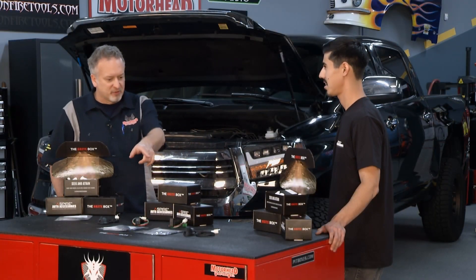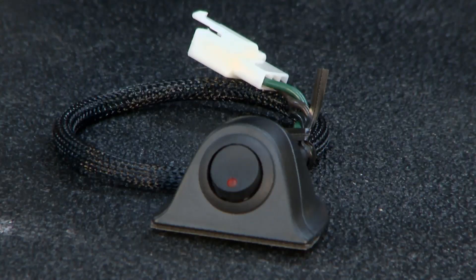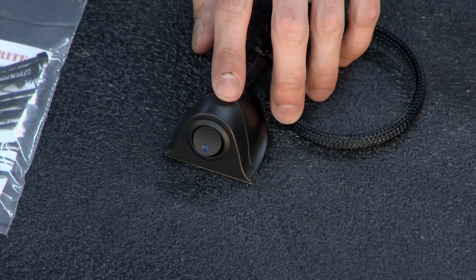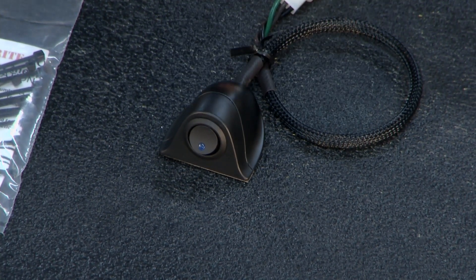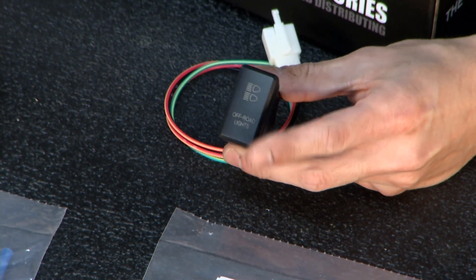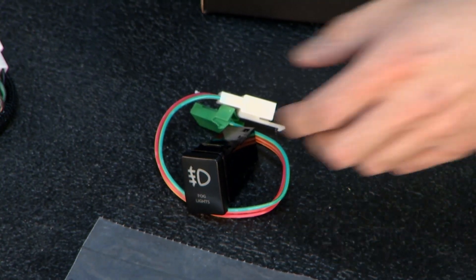Speaking of switches, you've got a great looking switch right there that kind of hides under the dash — that's one you designed and it looks very cool. Do I have options besides that? Yes, we have two different options of switches. You have the universal switch and then we also have the OEM style switch which gives it a nice clean factory OEM look for Toyota vehicles.